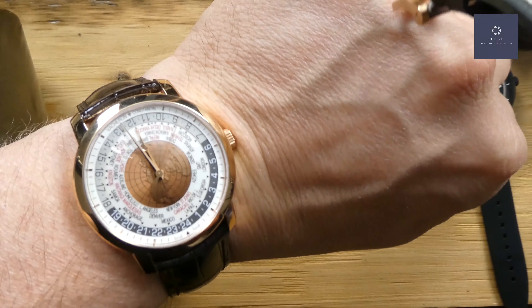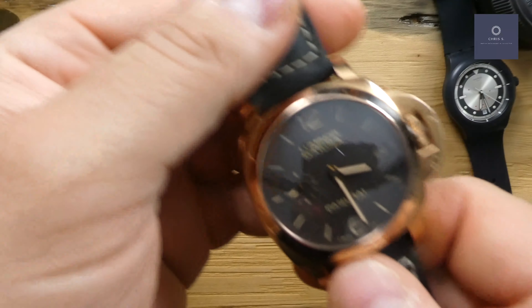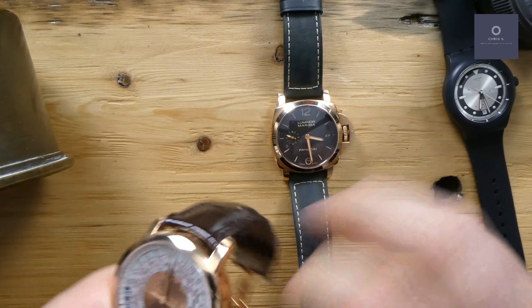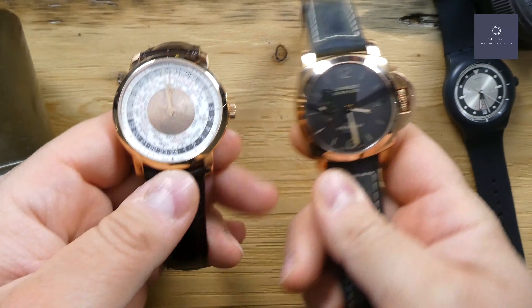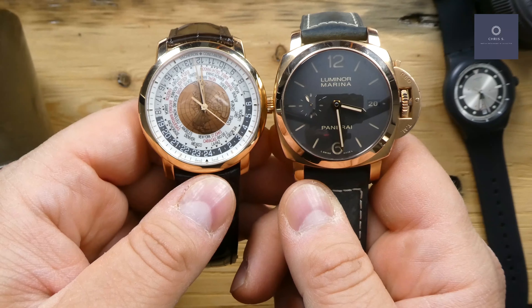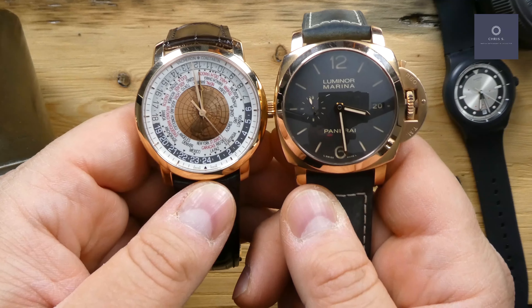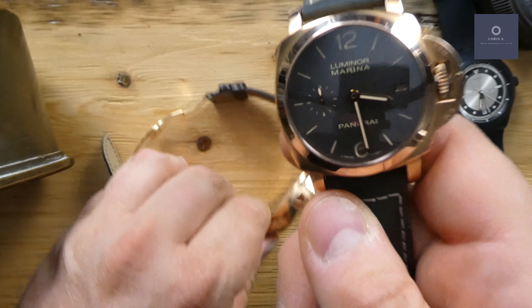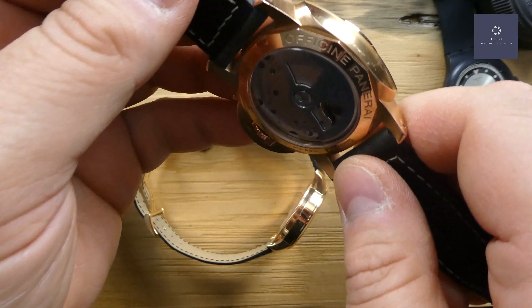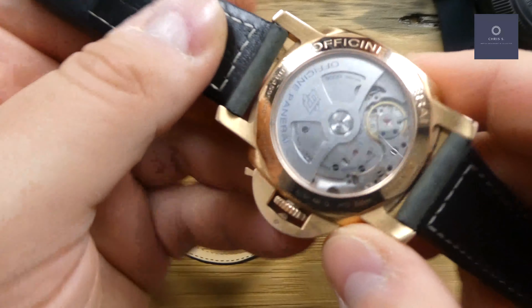I have a 41.5 millimeter Vacheron on today, and if you put these side by side — both in rose gold — you can see that the Panerai is actually not that much bigger than the 41 millimeter Vacheron.